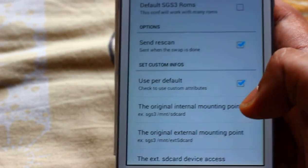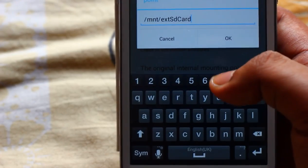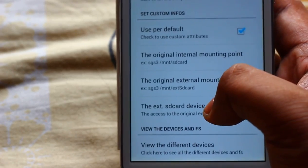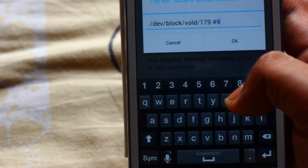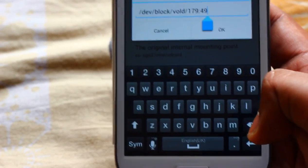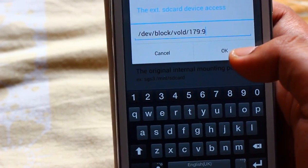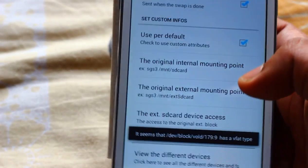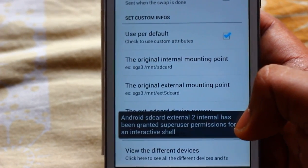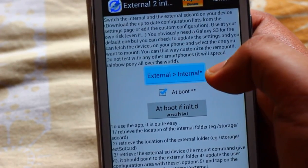Now navigating through the app settings on screen.